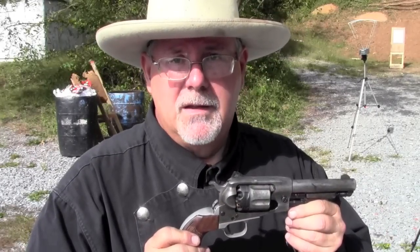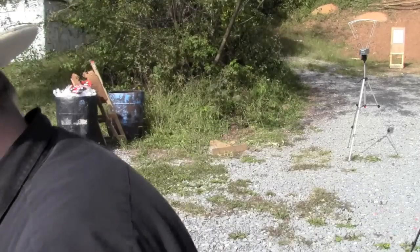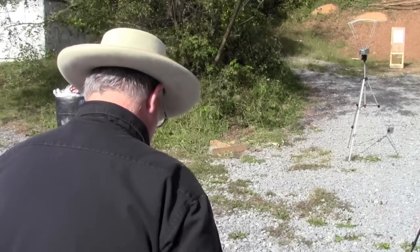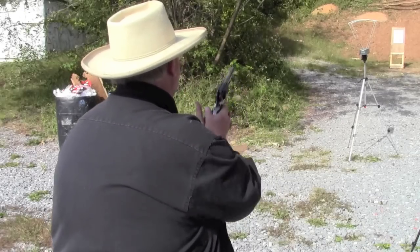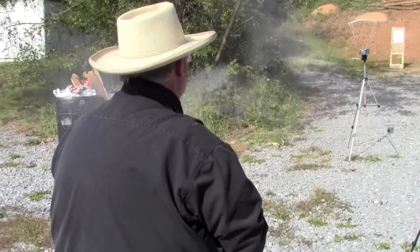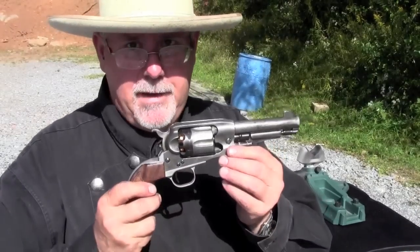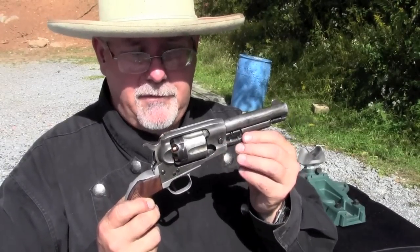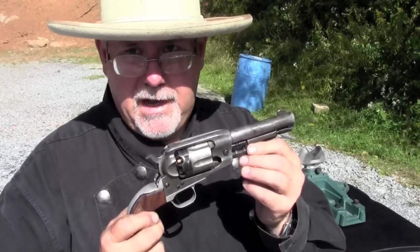Let's see what kind of velocity we're getting out of the 5.5-inch barrel with a round ball and 777. And now let's see what kind of penetration we can get with the 5.5-inch Ruger loaded with a round ball and 777.